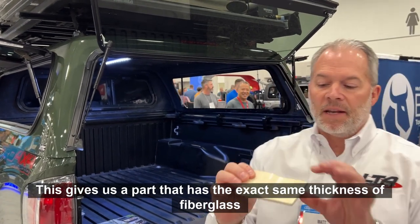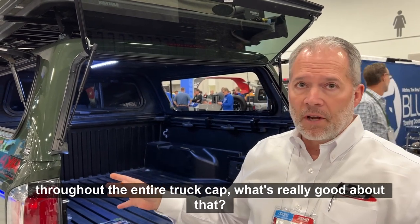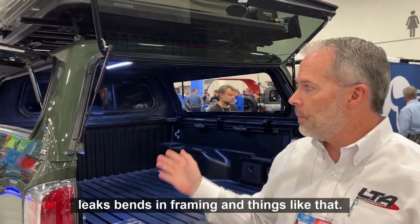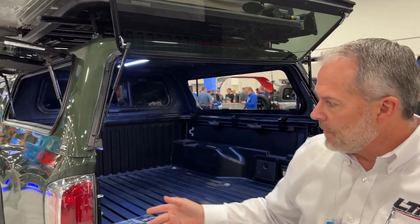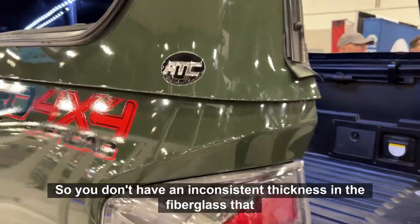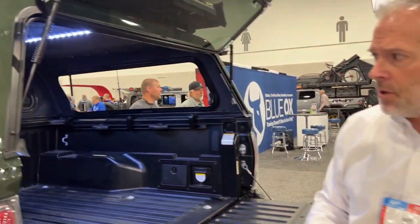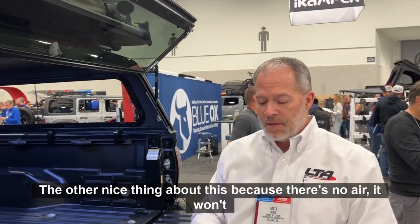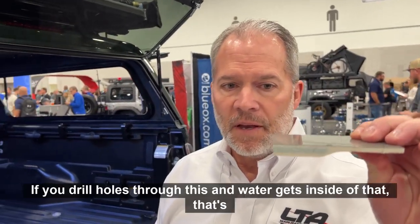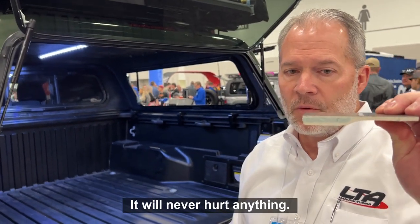This gives us a part that has the exact same thickness of fiberglass throughout the entire truck cap. What's really good about that is that your windows and doors fit the same every time, which reduces leaks, bends in framing, and things like that. It also gives you a very consistent wrap-over on the rail so you don't have inconsistent thickness in the fiberglass that may rub the paint off the truck — so a very good fit. The other nice thing about this is that because there's no air it won't condensate. If you drill holes through this and water gets inside that reinforcement, it will never hurt anything.